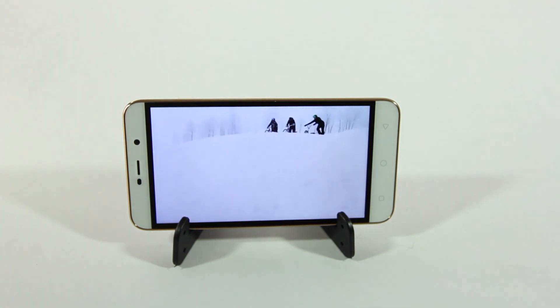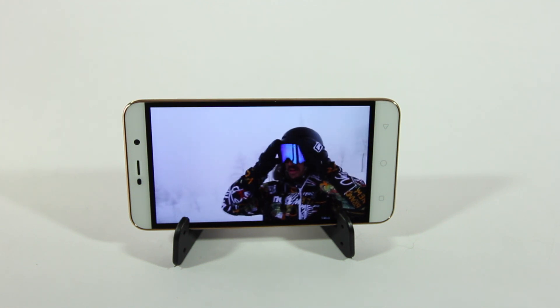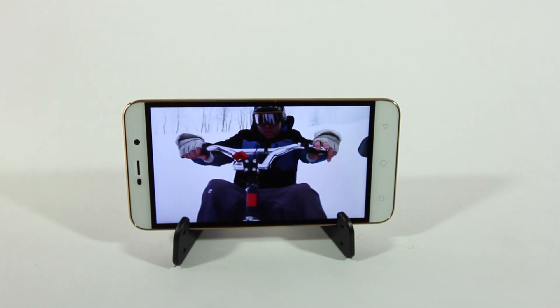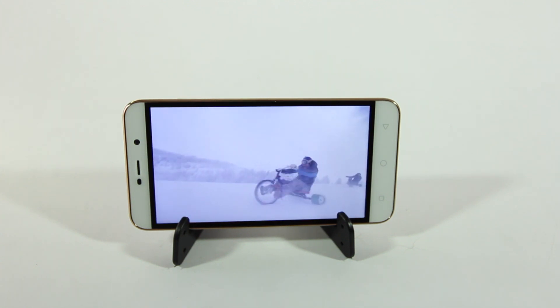As you can see, the display is bright and the viewing angles are not so great but they're not bad either, which overall makes this a decent 720p display.